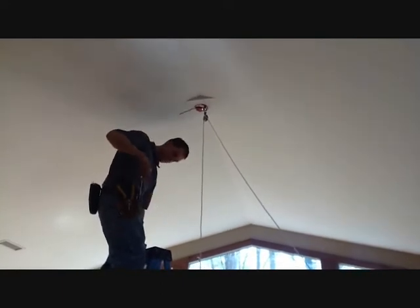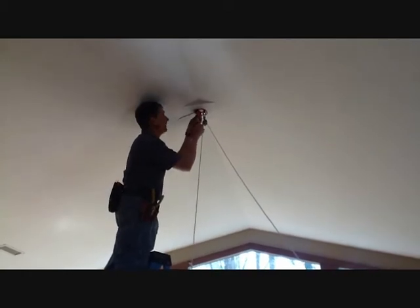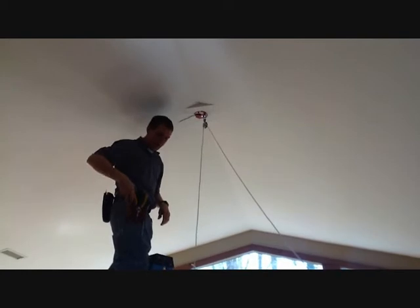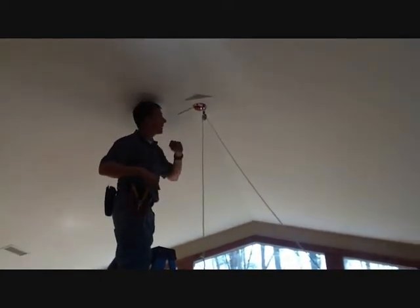Now you'll see that I'm going to go ahead and put my ground screw back in, and those two 8-32s that I took out — that is where the new fixture bar on the new fixture is going to connect to.